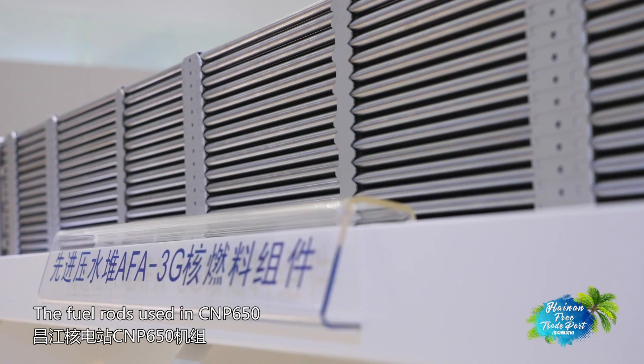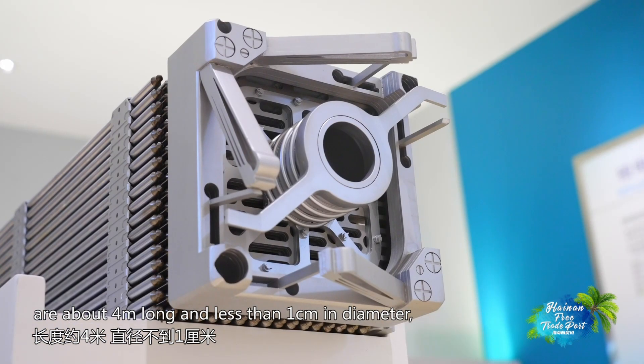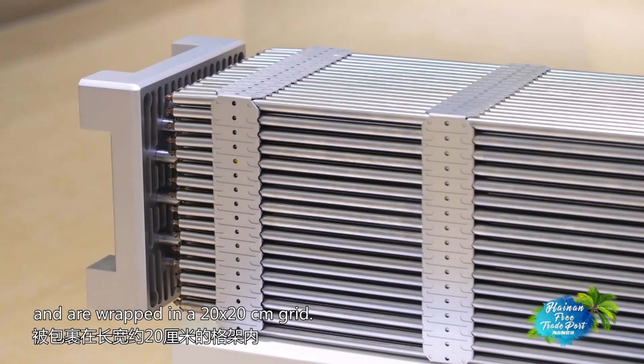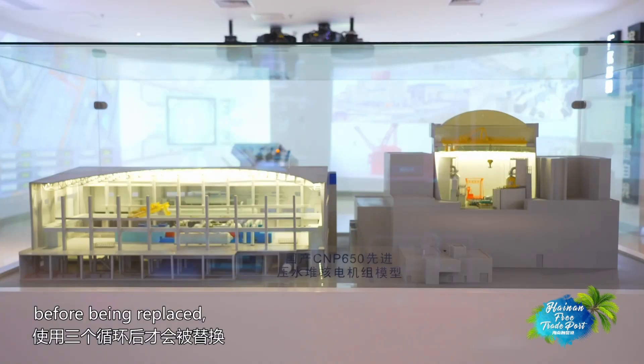The fuel rods used in CNP650 of Changjiang Nuclear Power Station are about 4 meters long and less than 1 centimeter in diameter, and are wrapped in a 20x20 cm grid. Each fuel assembly will be recycled three times in the core before being replaced.